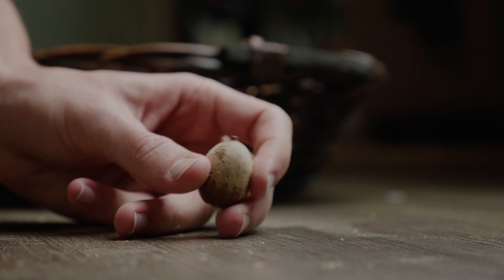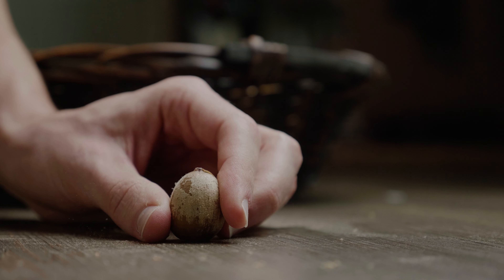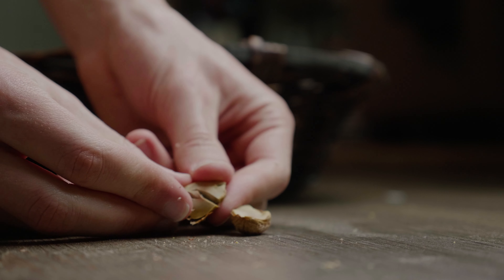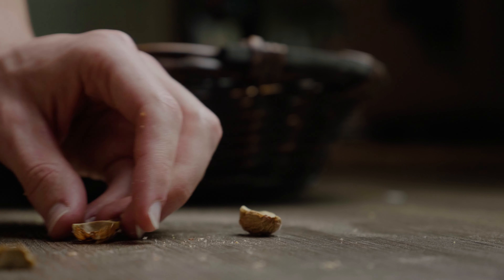Now let's contrast that with the current batch which is in the middle of drying — this was a test several days in. When I break it open and try to bend it, it does bend. This is showing me that there is still moisture in this acorn. It's not completely dry yet, so it needs more time.